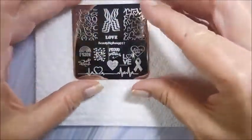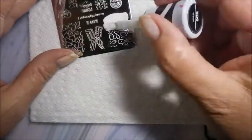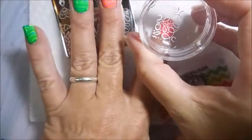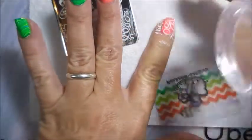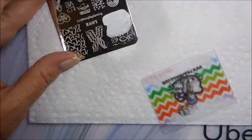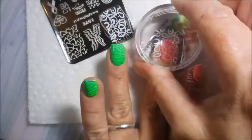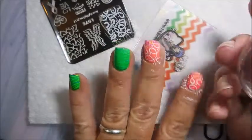I'm going to be using this Beauty Big Bang 017 plate and the Sally Hansen Insta Dry in white to stamp with, my Bundle Monster Monocle Stamper and my Fabulous Scraper. I'm just going to use this swirly image down here in the corner. This plate was sent to me for review so I will have a video going into more detail — maybe I'll swatch the whole thing — but I wanted to use it today. This image is picking up really nice, and that non-stamping polish is working great for stamping.